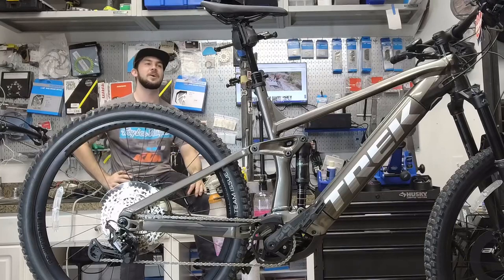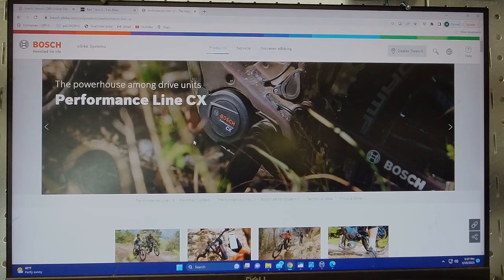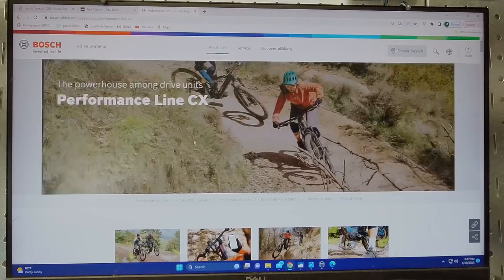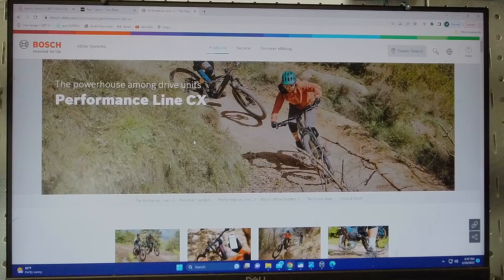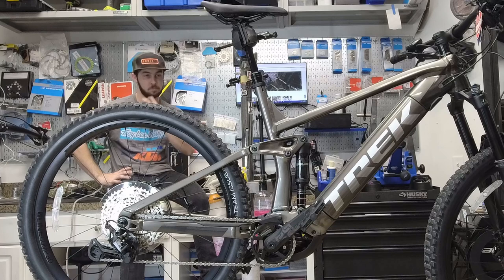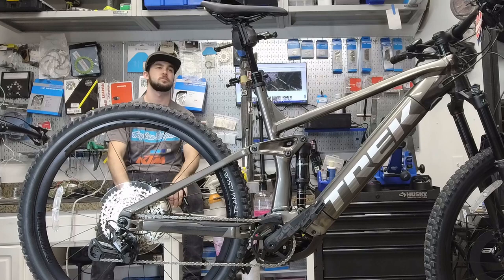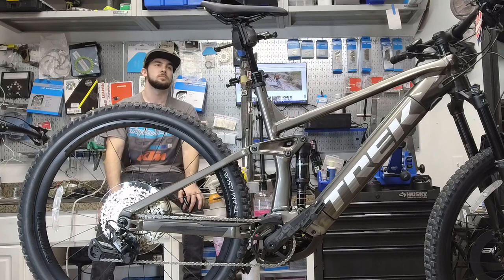We're back for another weekly update. On camera we've got the Trek Rail 7, which is currently on sale through the month of April. You can have one shipped to Mountain Bike Shed — it comes with a Bosch Line CX motor, a 250-watt motor with a 625 watt-hour battery. A customer just ordered this, had it sent to the shop, we got it built up for them and hooked it up to the Bosch software.